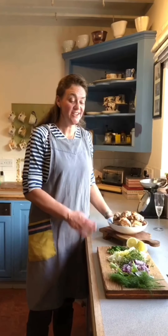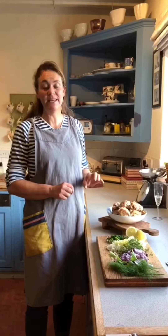Good evening everybody. Tonight I'm going to cook the most lovely lemony thymey chicken with orzo.